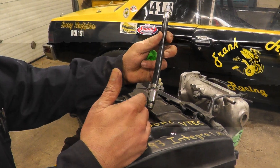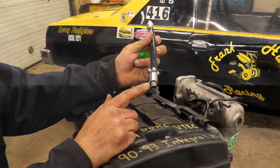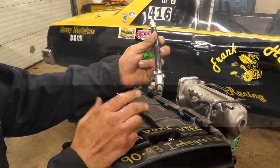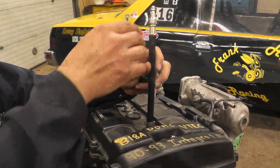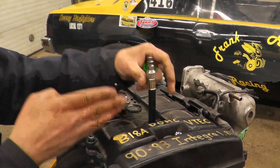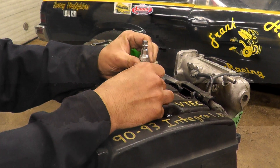We're going to put the hose for the gauge. This comes with different fittings depending on the engine that you work on. In this case this will fit — just hand tight, screw it in. We're going to screw it into number one cylinder.